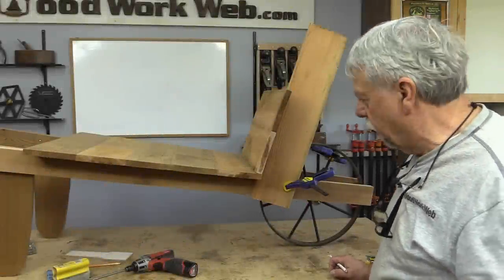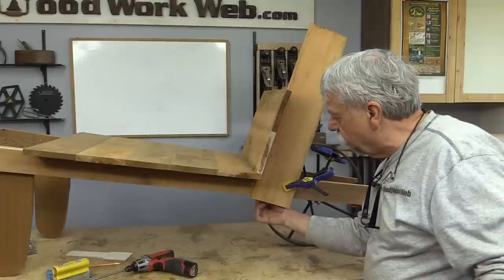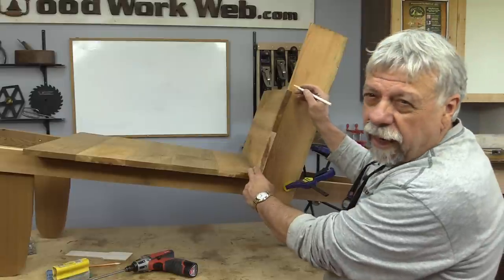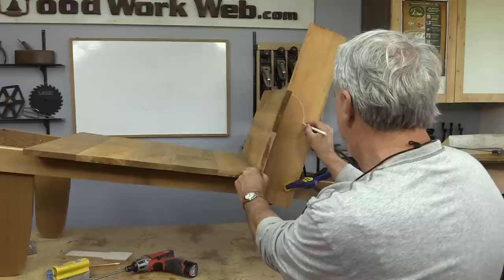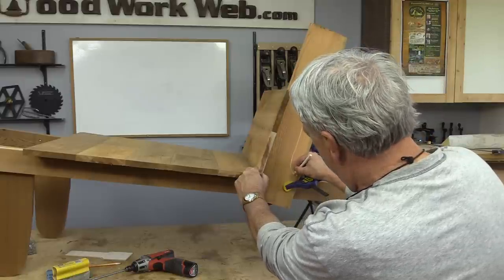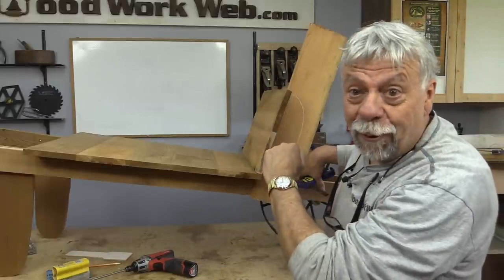To make the brace for this upright, I'm just going to do a freehand. I've got that clamped on there so I can mark the bottom, and I'm just going to do a freehand OG curve on here. Then we'll take that to the band saw and make two of those.